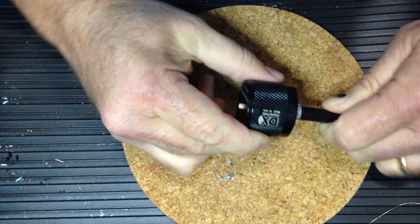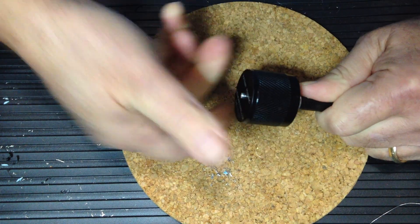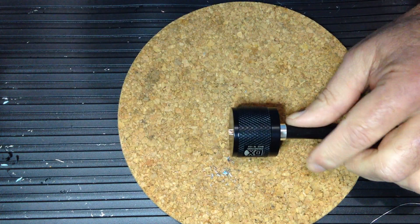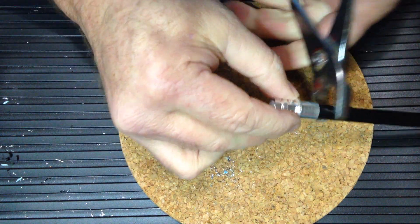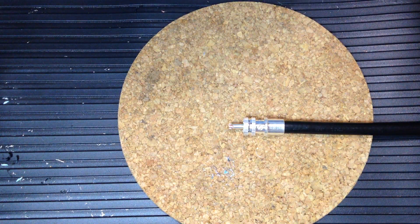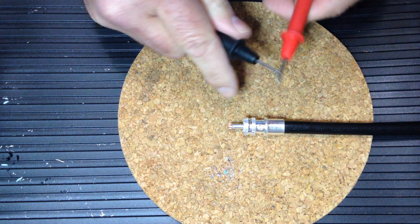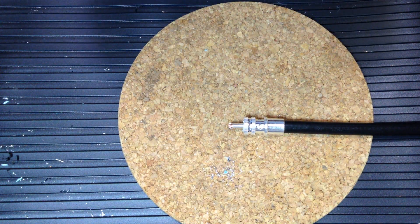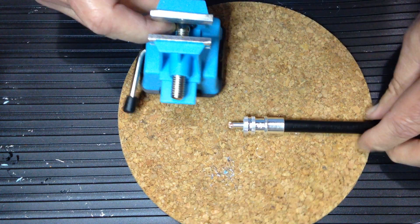We'll thread the connector onto the body until our center conductor material appears at the end of the pin. At this point it's a good time to continuity test to make sure no shorts have been introduced into the connector body. The connector is still recoverable at this stage, but once you begin soldering you'll need a new connector if you make a mistake.